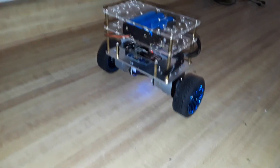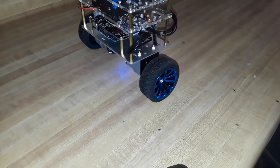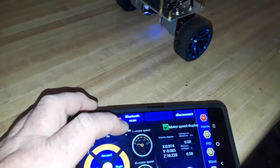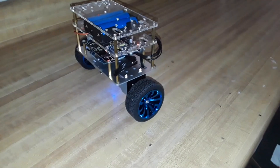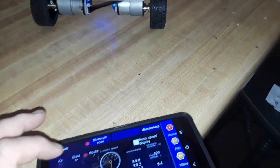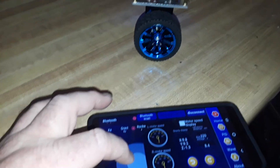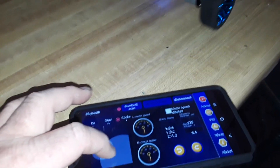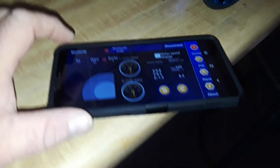Not quite sure what gravity mode does except cause it to crash. Then we have rocker mode — do we dare try it? Why not. So there it is in rocker mode — kind of like a little joystick thing. Put it back in keypad mode.